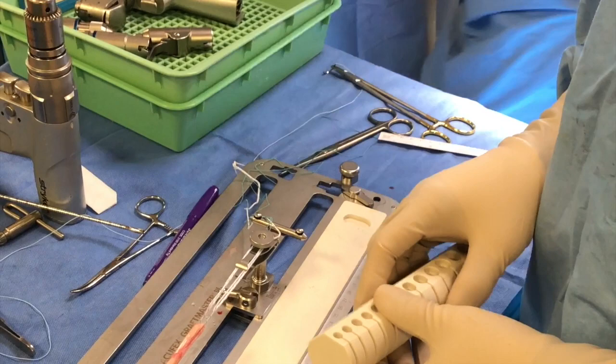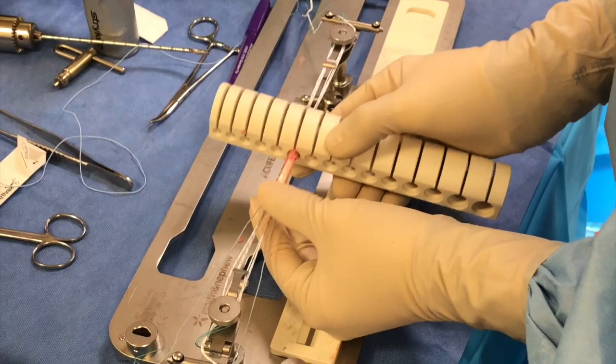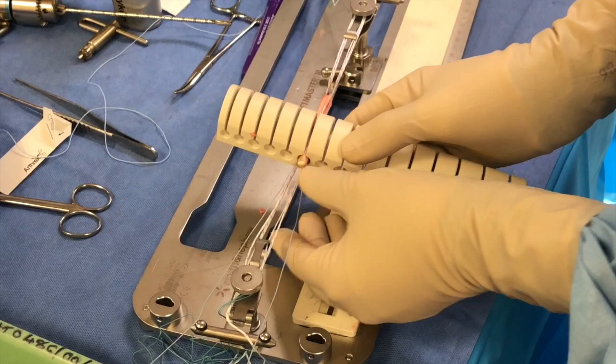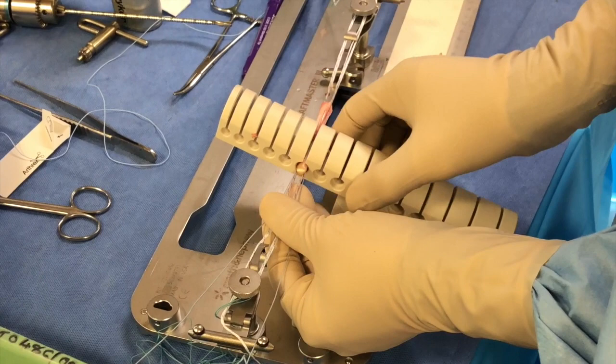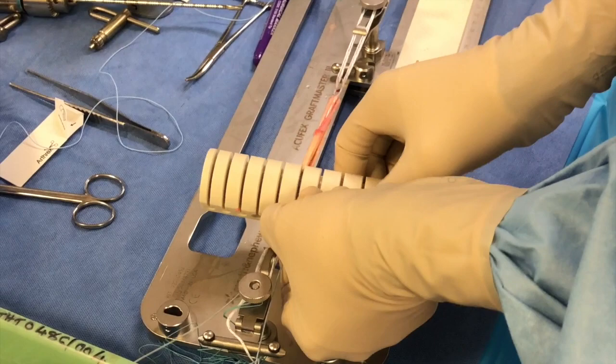The next step is to give an initial sizing of the graft. We use various different sizing templates and essentially just pass that over the graft — that's the femoral end without the tails, and that's the tibial end. As we pass it up through the tibial end, we need to make sure that the whole graft will be able to pass through. In this case it's tightest at the tibial end, so that will determine the size of our tibial tunnel — and in this case it's a 7.